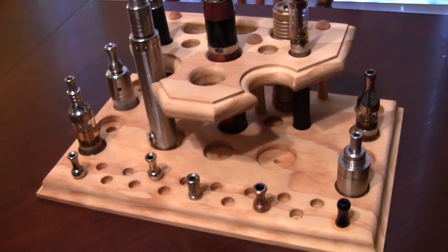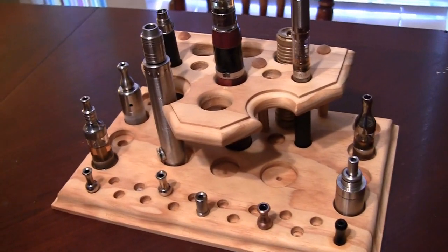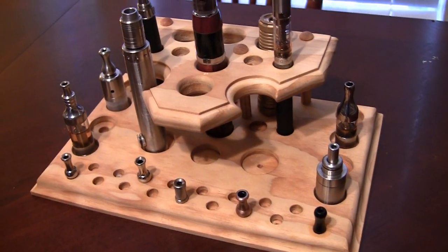Tenderfoot Stands — this guy makes custom stands and they're extremely sweet. Even though he doesn't really know much about me, I got a hold of one of his stands and I figured I'd share it with everybody. I love it. It keeps things organized.